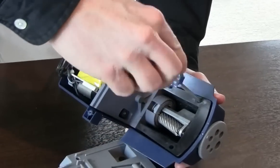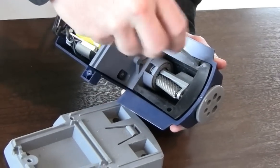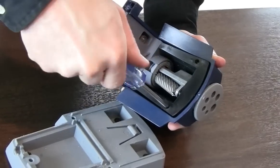Next, remove the two screws beside the cutter assembly using a number 1 Phillips head screwdriver near the front of the unit, and then remove the top cover.